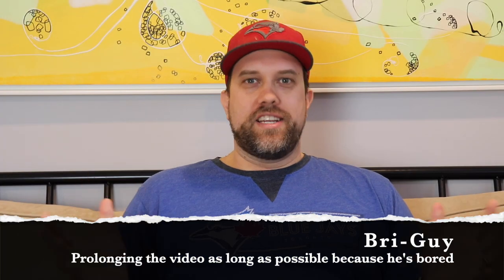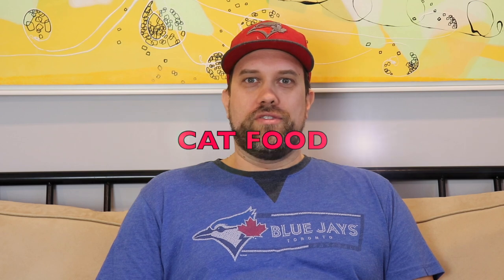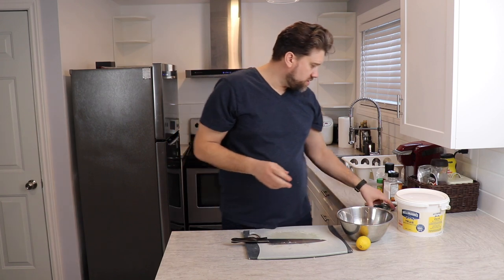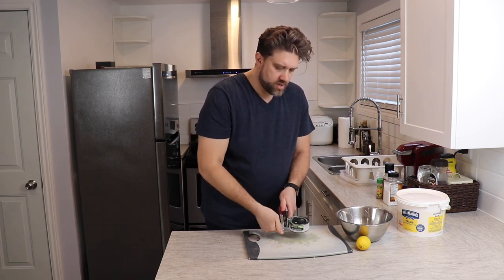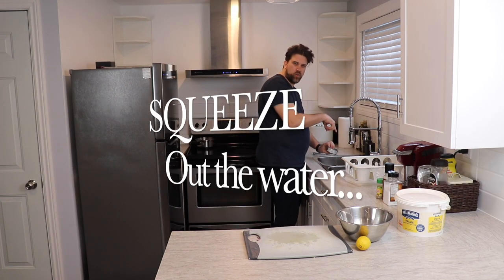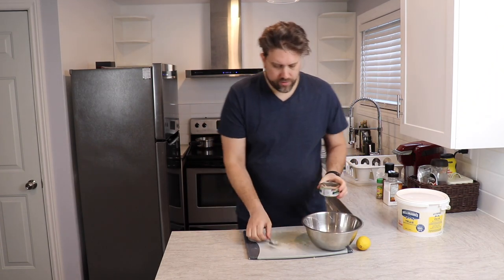What I always found so fascinating about the way she did tuna is that it wasn't just mayo and tuna. The way she did it, she very specifically diced up very small pieces of celery to give that extra crunch. Now it's time for the star of the show — the tuna. Open your tuna up. Don't use the water — make sure you squeeze the water out. Now we're throwing in the tuna.